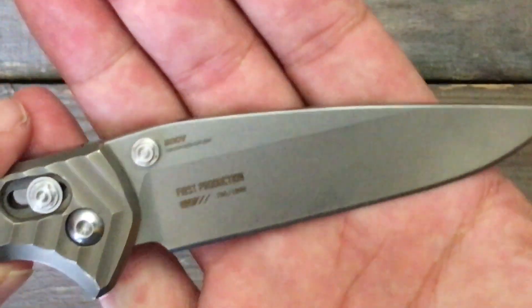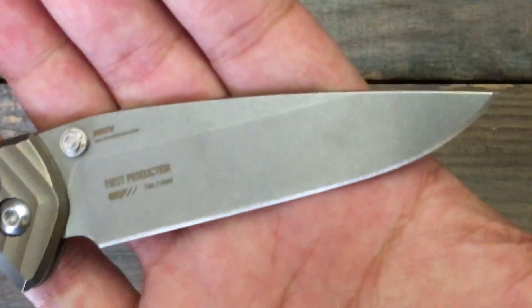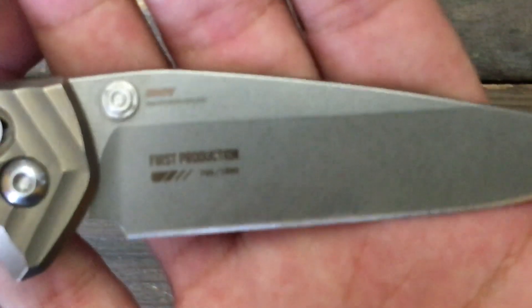The blade steel on this guy is 20CV. Benchmade does such a great job of heat treating their 20CV — probably, from my experience, some of the best in the business.